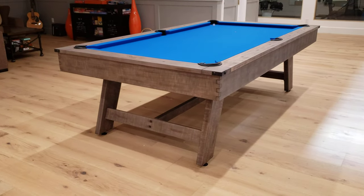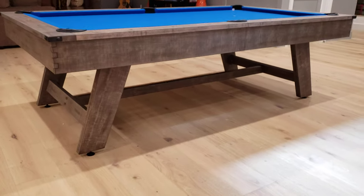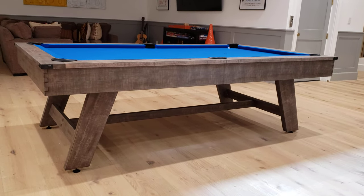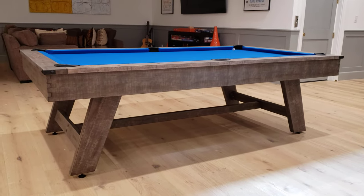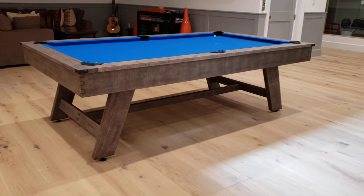There are matching dining tops for these, and they sell matching benches as well. So you can do a lot with this model — you could use it as a plain pool table, get the dining table combination, and get some benches to sit around it, all matching.